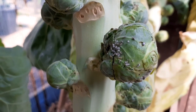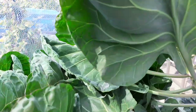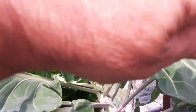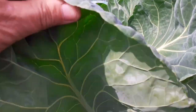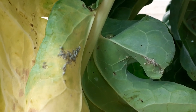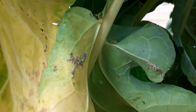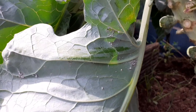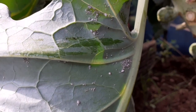Luckily, low aphid populations do not typically result in plant damage. However, if a large aphid population has been feeding on your Brussels sprouts, it can cause the wilting and yellowing of leaves and possibly even other damage, although it rarely kills the plant. Rather than using harmful insecticides to kill off aphids, there are several natural ways you can both manage an aphid infestation and prevent it from happening in the first place.